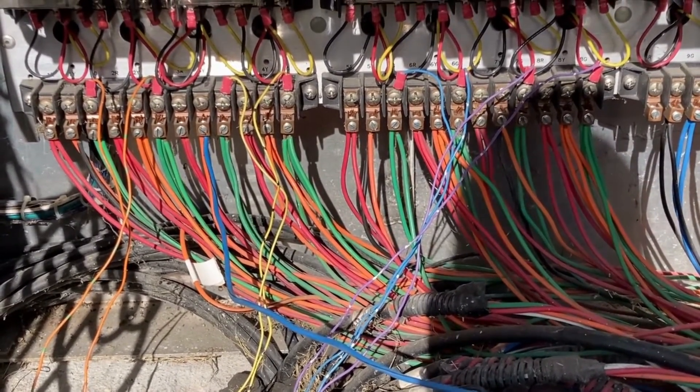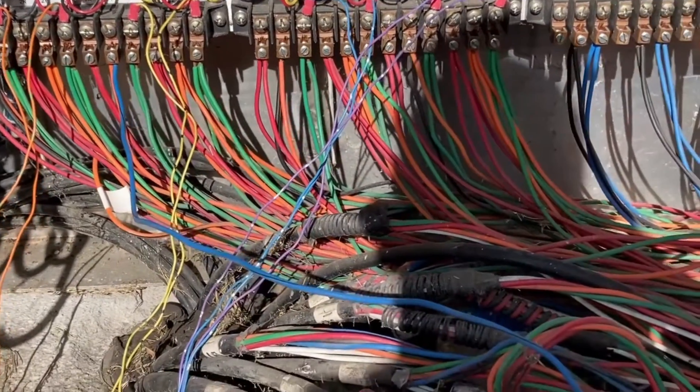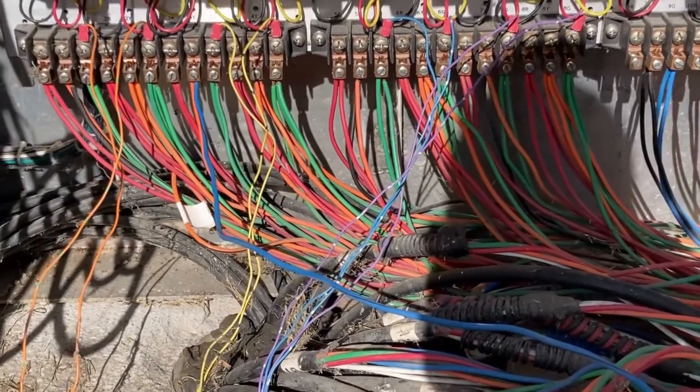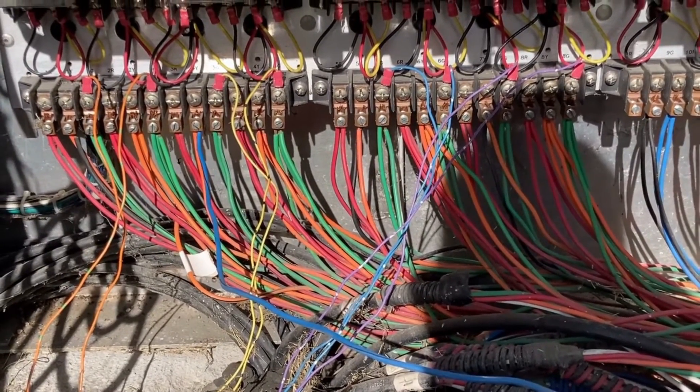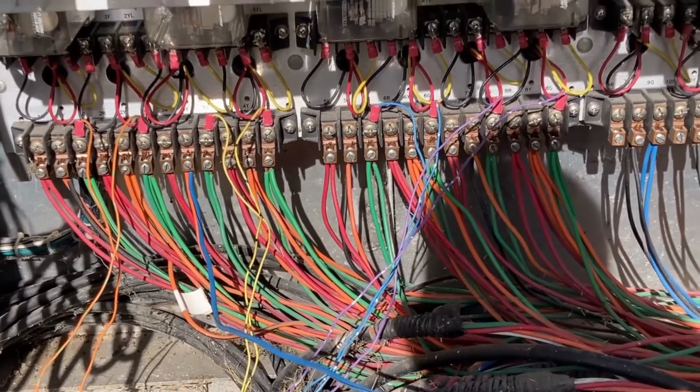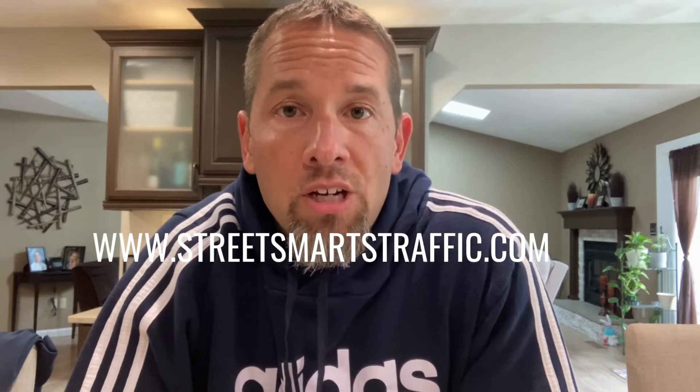We got lucky here that we had one spare cable — that's one thing we had not tried yet, and it seems to have done it. We've had a few more rainstorms and so far we're still golden. I hope that was a good takeaway for you. If you have questions or comments, leave them below or visit my website at streetsmartstraffic.com — I'm here to serve you, the traffic signal maintainer. We'll see you next time.